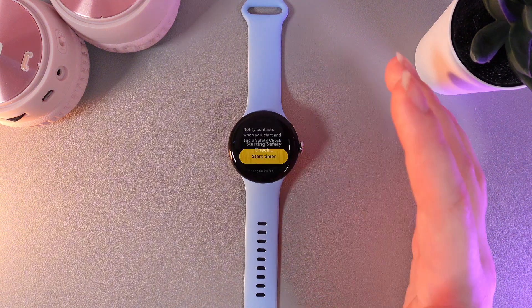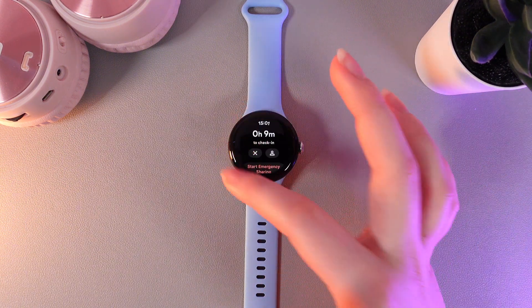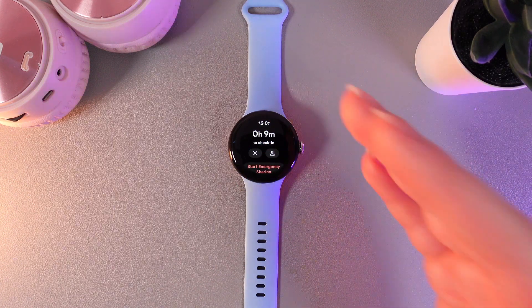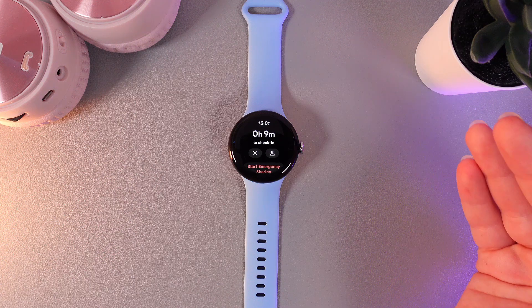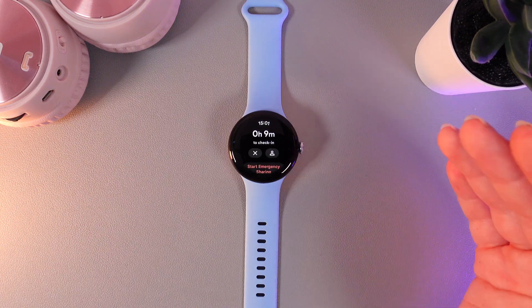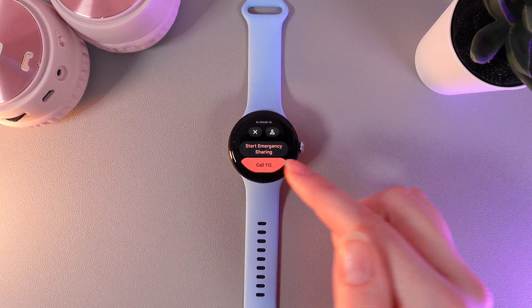Let's click Start Timer. Here you can see the timer counting down for the time you have set. After these minutes pass, you will get a check-in asking if you are safe. If you do not respond to this notification, it will automatically send your location to the emergency contact.